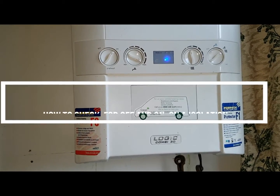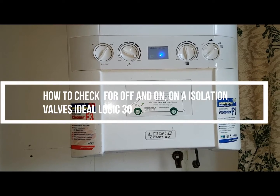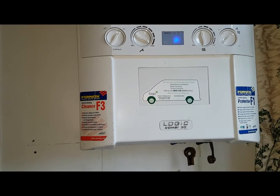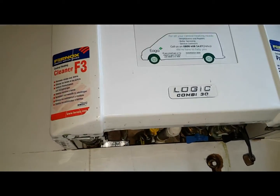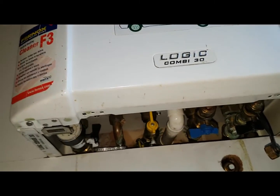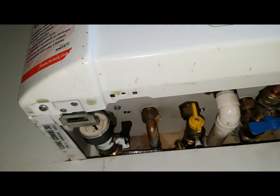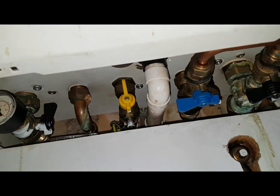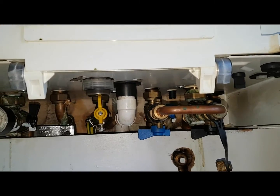Hi, this is Coach Tony Morgan. Today's short video is on the Ideologic Combi30, and all this video is going to show is about the isolation valves underneath the boiler. What I'm going to show you is how to not get confused by which is on and which is off on the isolation valves.